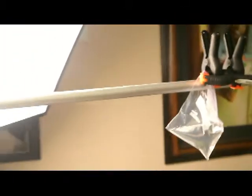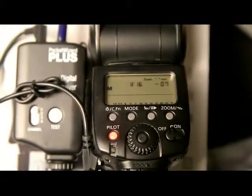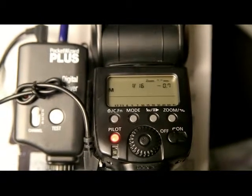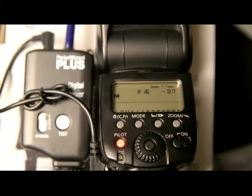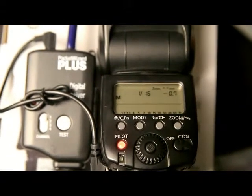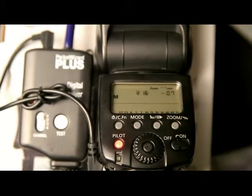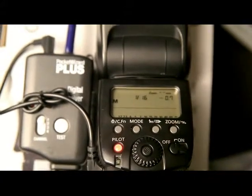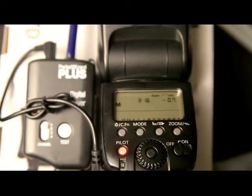I have a soft box over here providing some light, but that light is simply there for the video — it's not going to be used when we take the picture. Now let's look at the flash settings. We've got the flash in manual mode at 1/16th power. Setting the flash at 1/16th power is going to allow the flash to fire multiple times without delay, and provide adequate light bouncing off the construction paper to illuminate the drop.